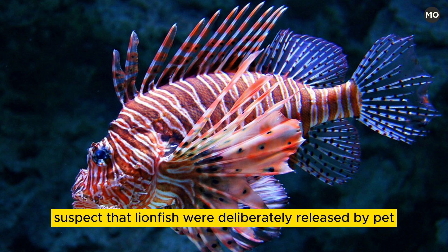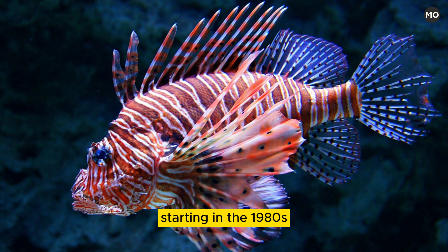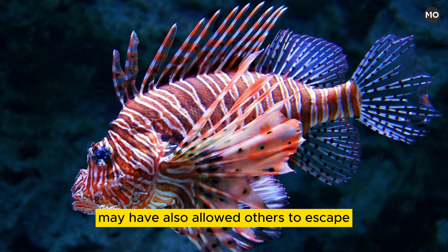Wildlife managers suspect that lionfish were deliberately released by pet owners into the ocean along Florida's Atlantic coast, starting in the 1980s. But damage to pet stores caused by Hurricane Andrew in 1992 may have also allowed others to escape.